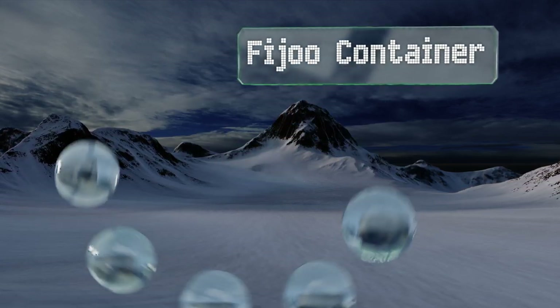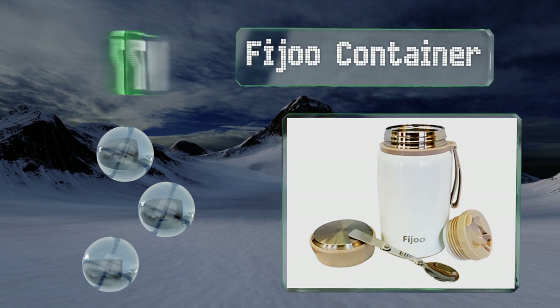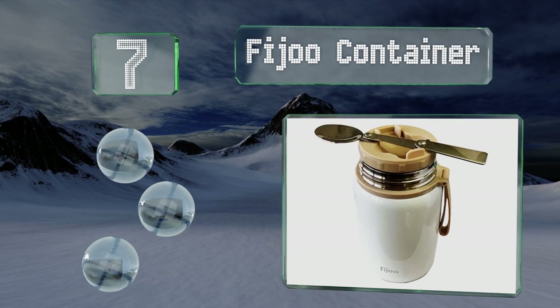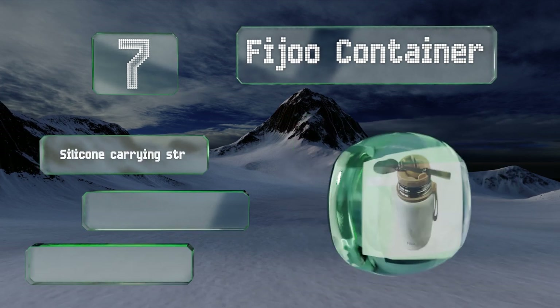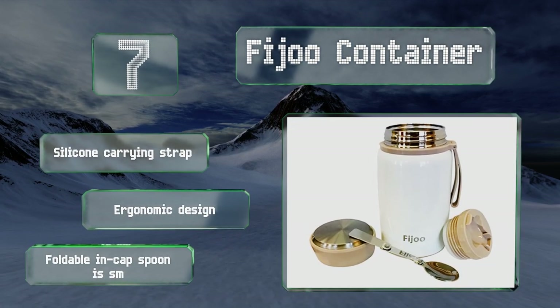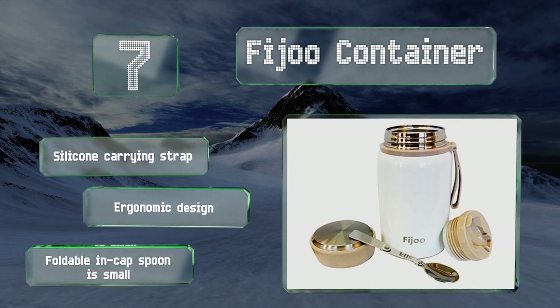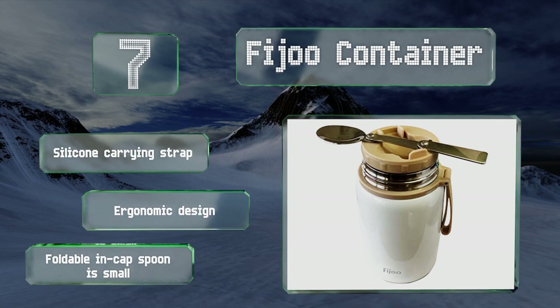At number seven, ditch the tin can and microwave for the elegantly designed Fiju container. With two layers of electro-polished stainless steel sandwiching an interior copper wall, it can keep over three cups of liquid tongue-scorchingly hot for hours on end. It sports a silicone carrying strap and an ergonomic design, but the foldable inner cap spoon is small.